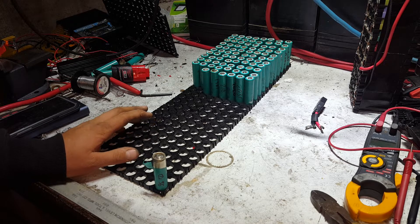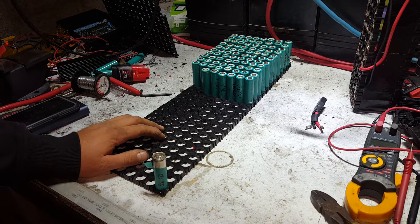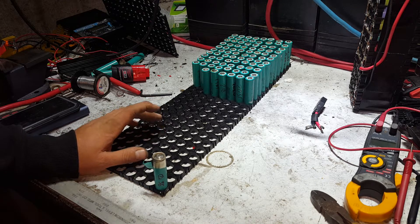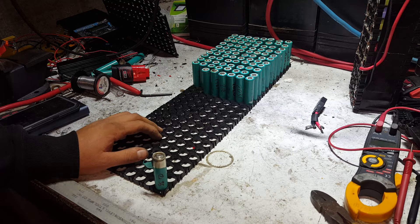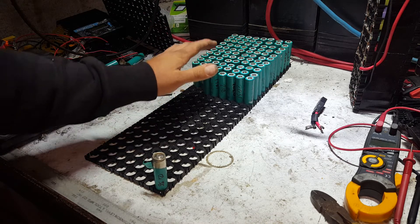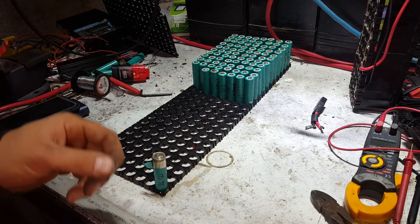We've got to get all these cells sorted and tested. Still got a box of them inside we're going through. I will have to process some more cells — probably even processing some of my good cells that we've already got. That's okay though, we've got to get the project done. We need this bulk battery power. This beast needs a BMS — if you've got any recommendations, drop them in the comments. Any ideas, drop them in the comments.